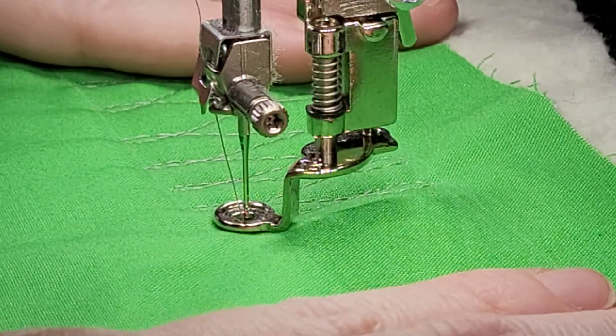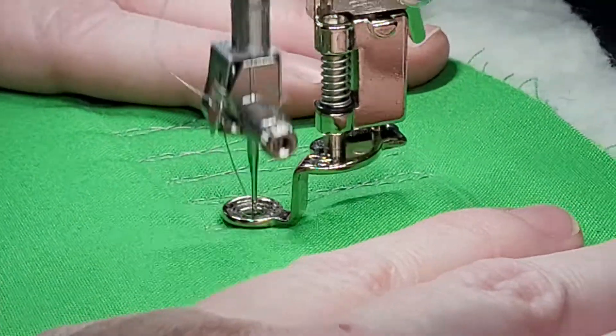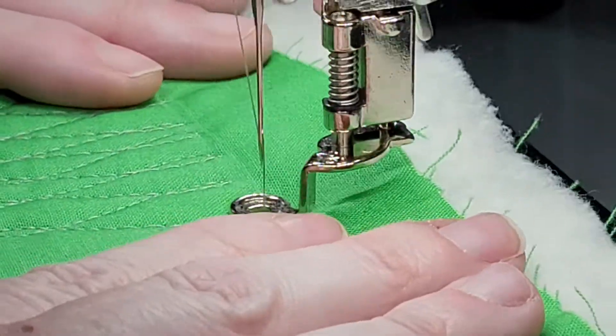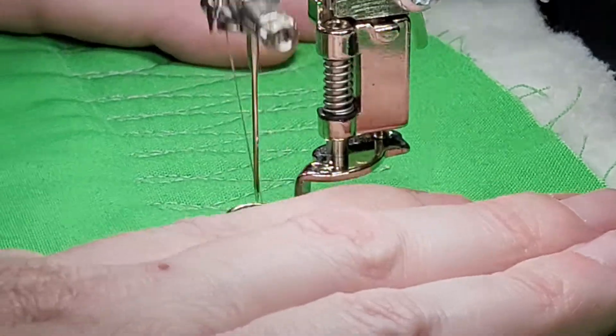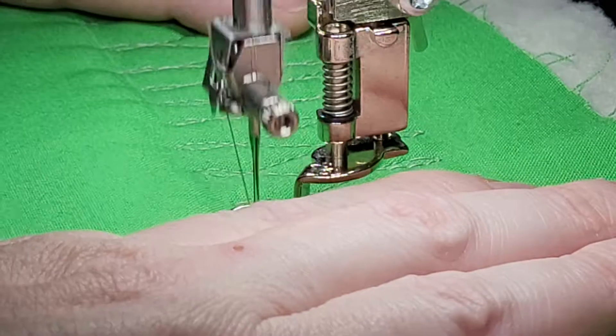So here it goes. I'm just going down, loop, up. You can modify your loops the way you like them to be. You can take them in a little bit closer.